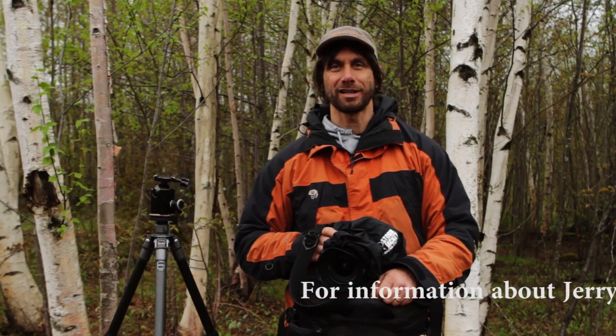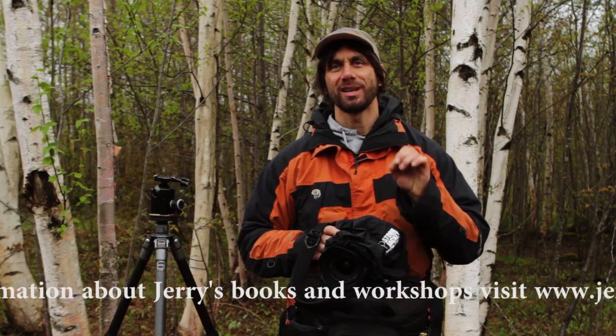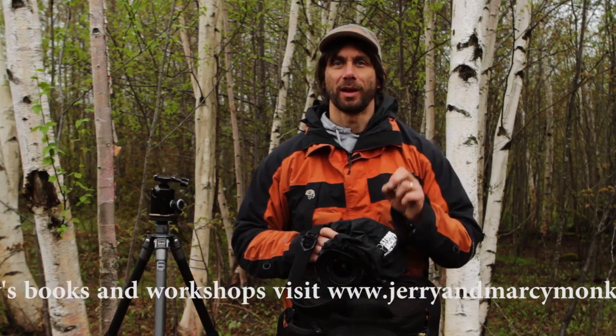Hi, I'm Jerry Monkman. I'm a conservation photographer from Portsmouth, New Hampshire. And today I want to encourage you to get out and shoot in the bad weather.